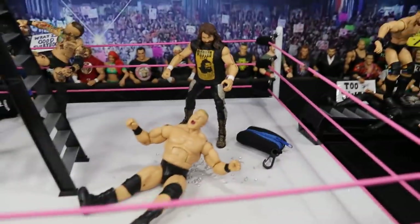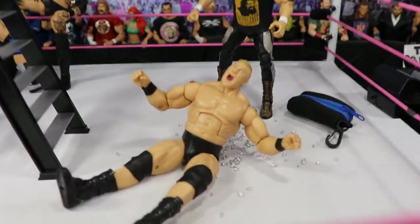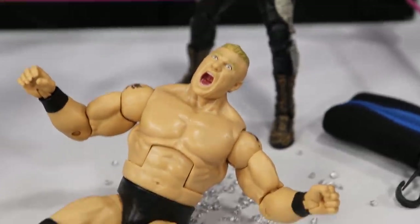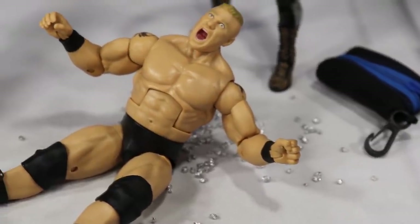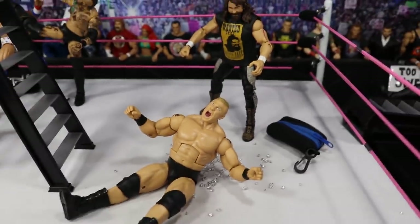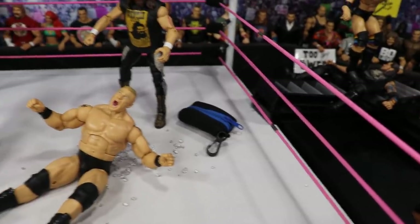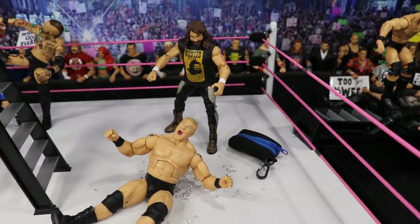Coming into the ring, we got a little bit of extreme and some cool creativity — Cactus Jack slamming the beast incarnate Brock Lesnar. You can see the expression on Brock's face — he is yelling in pain and agony because he just came down on hundreds and thousands of tacks getting driven into his back. Cactus Jack putting this man through hell. If you guys want, I can show you how to make your own thumbtacks for your WWE figures — they bring out the bag and dump all the tacks in the middle of the ring.